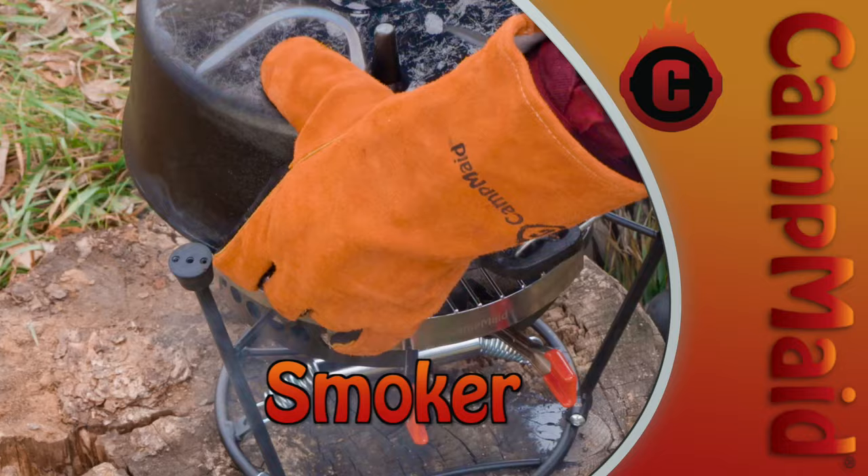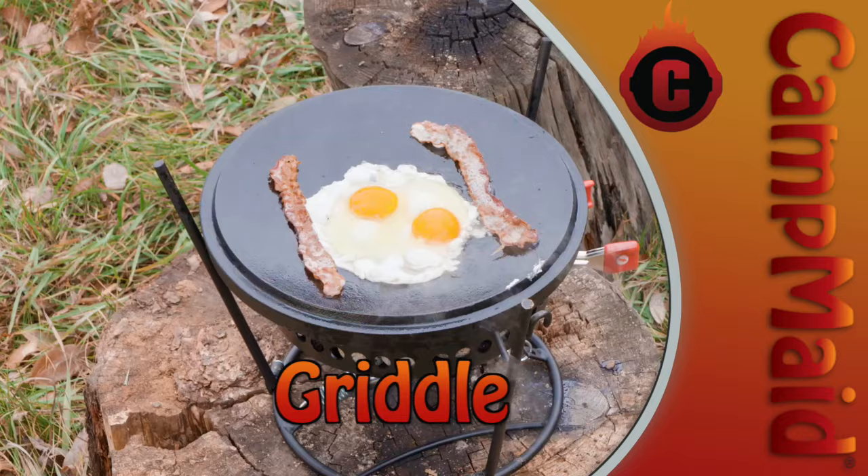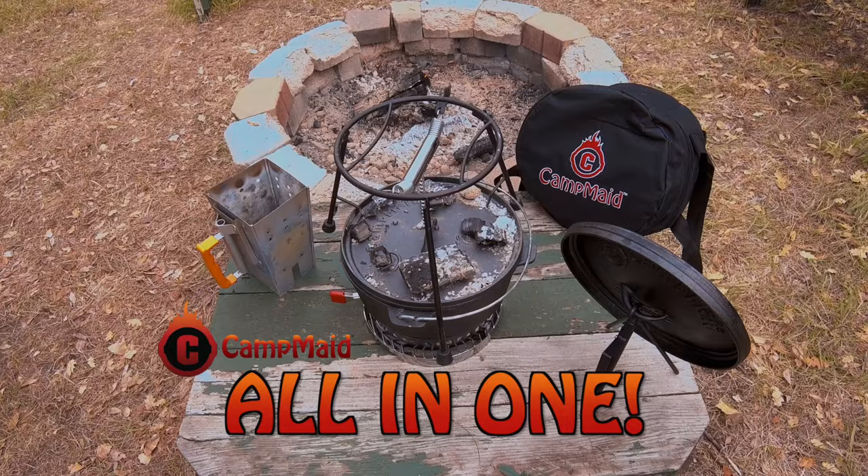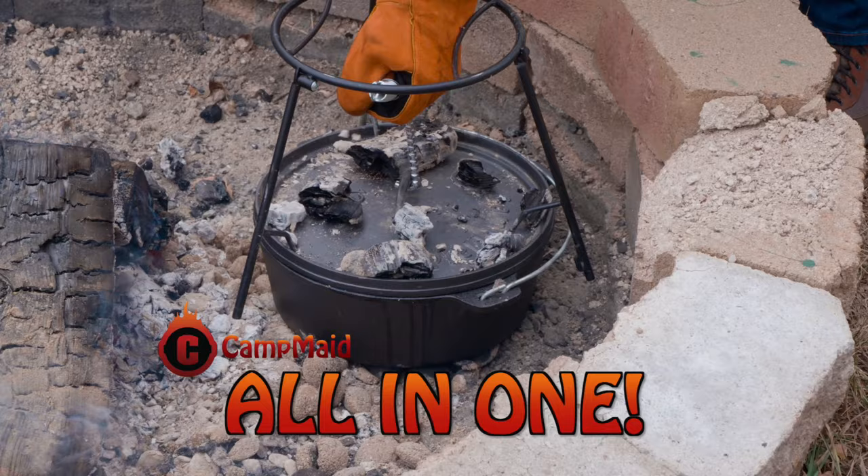You love cooking outdoors. Now, imagine having a smoker, griddle, grill, pizza oven, steamer, baking pot, and serving stand, all in one portable, compact outdoor cooking system.